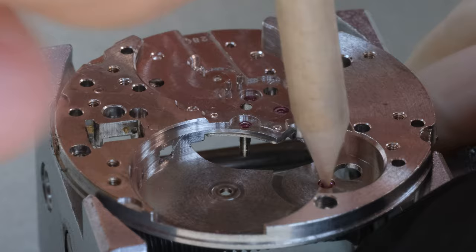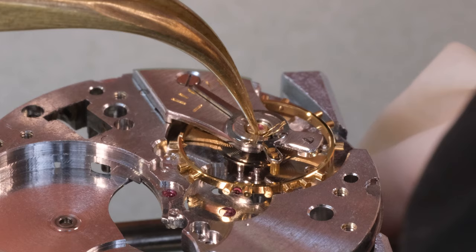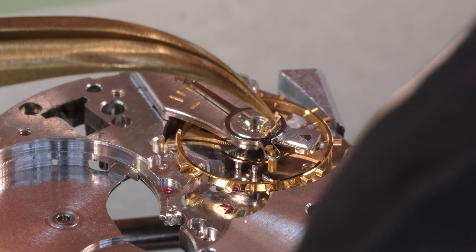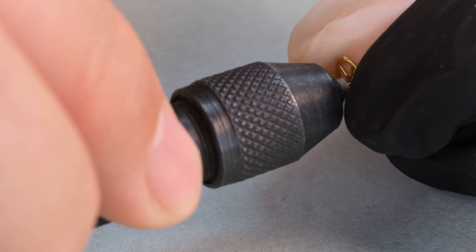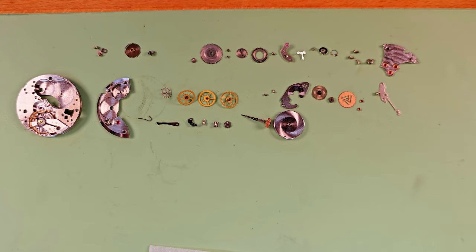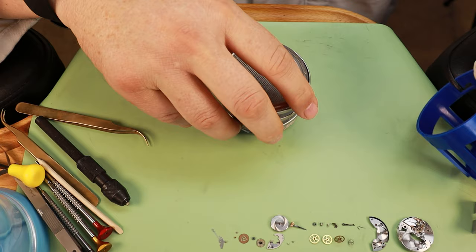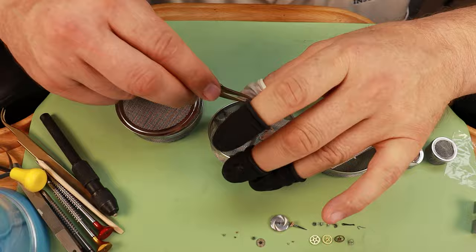We're almost done with the disassembly already - it is a very simple movement so not too much to take apart. We're going to put the balance back in so we can take out the shock setting, and then we're going to put the movement into the cleaning machine. For the barrel, let's not disassemble it - we're going to take this as a test to see if we can reuse an old barrel. We'll clean the pivots a little bit and peg the jewel holes, but the watch is not very dirty, so perhaps a simple service this time.